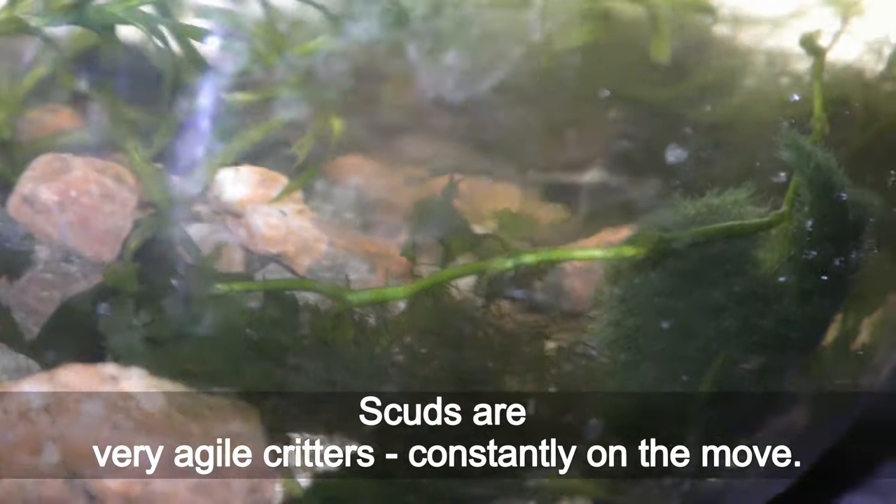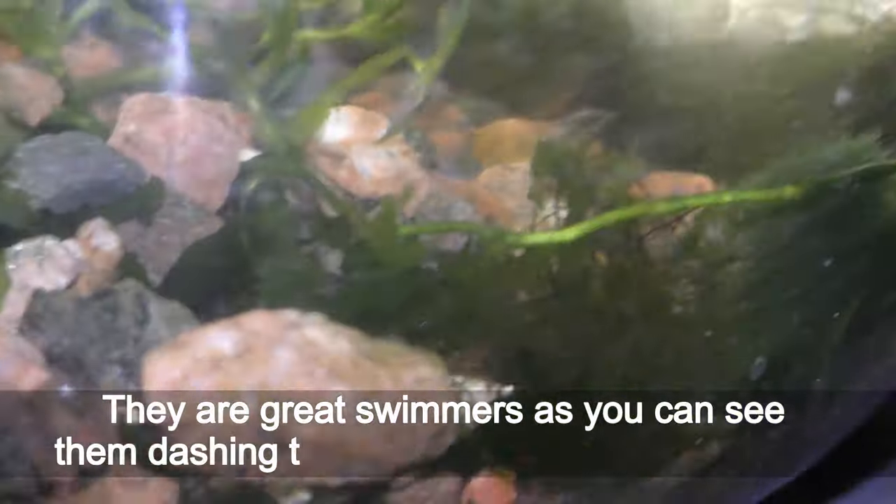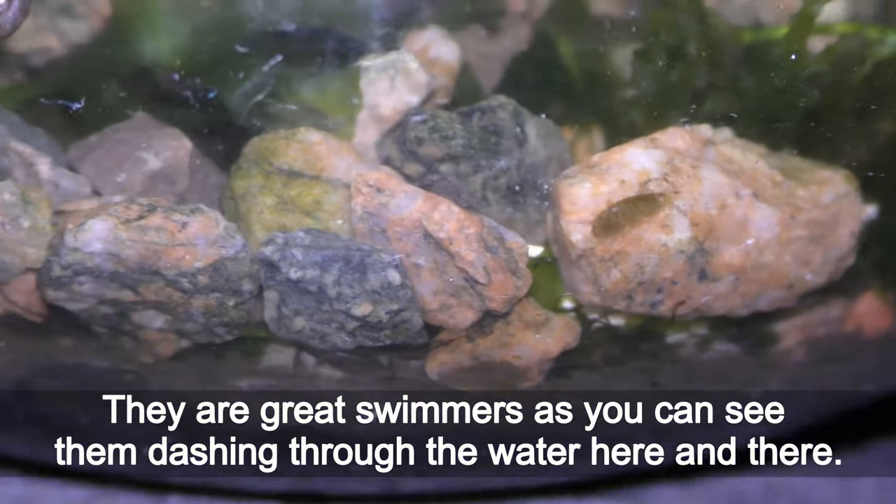Scuds are very agile creatures, constantly on the move. They are great swimmers, as you can see them dashing through the water here and there.